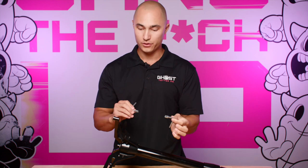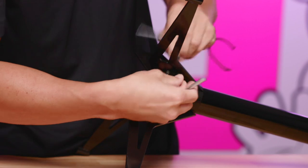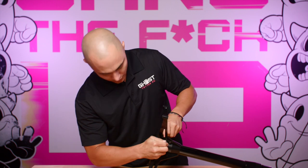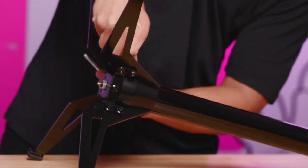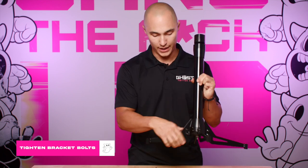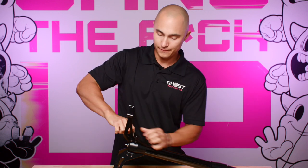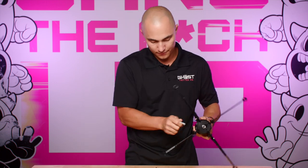To tighten the legs, take your two wrenches — one on one side, one on the other — and tighten everything down. Repeat this for every one of the legs. Once all legs are installed onto the brackets, go in and tighten the two bracket bolts. For these ones in particular, give them a nice good tighten to hold everything together.